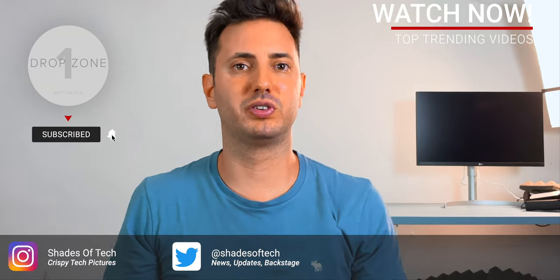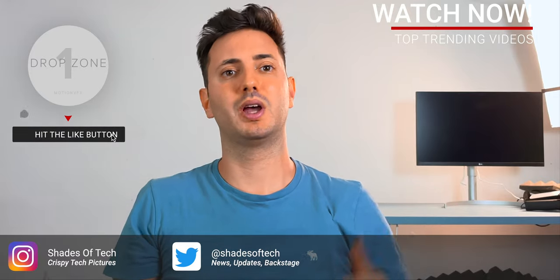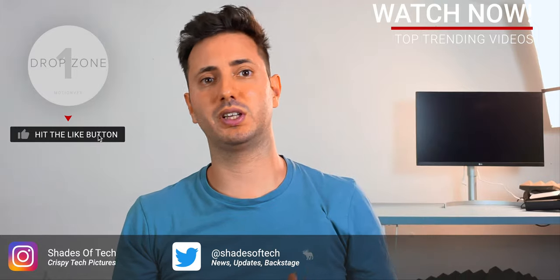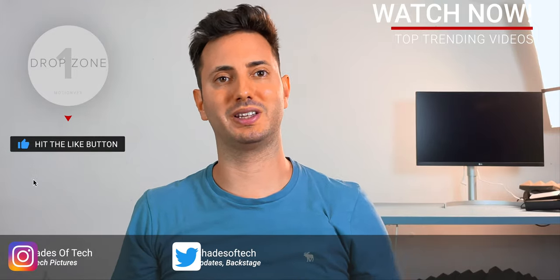So this wraps up for today's video. I really hope you enjoyed it. If you have any questions, please leave a comment. Be sure to like or dislike this video — it works as well. And as always, I'll see you in the next one. Ciao!